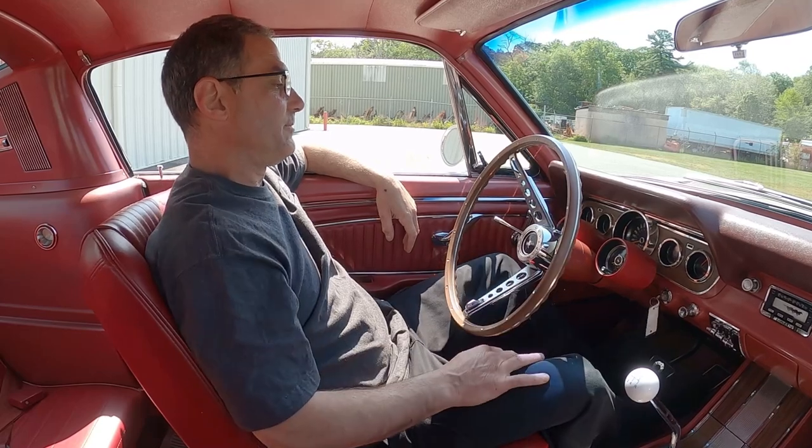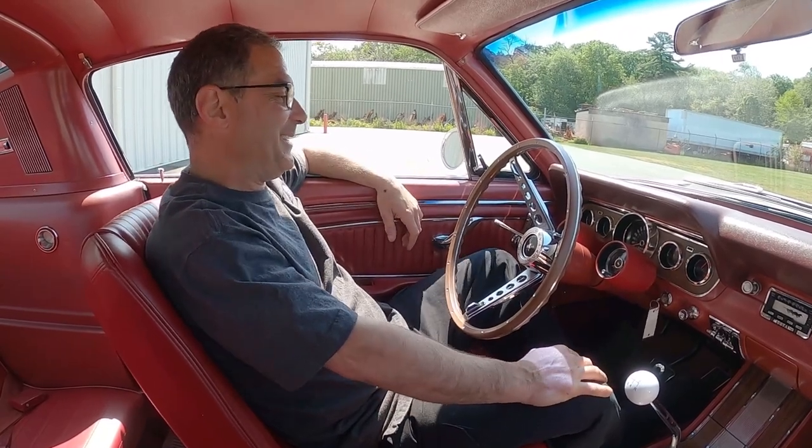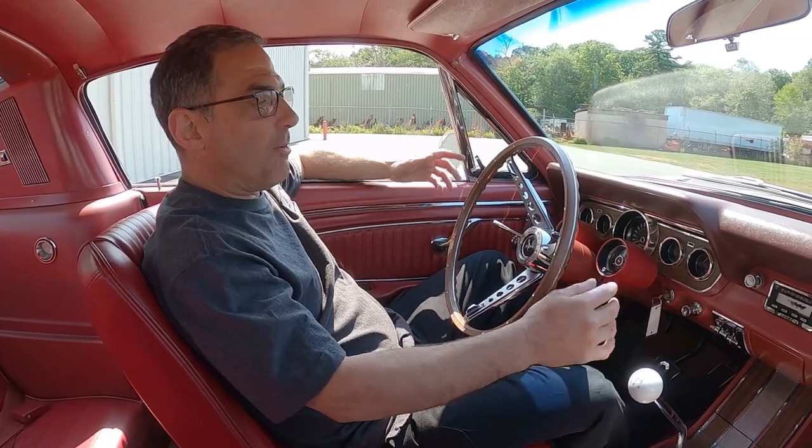Whoa — fast idle, 1,500 to 1,600. Nice, it started so fast it got me. Let it warm up, we'll talk a little bit more.